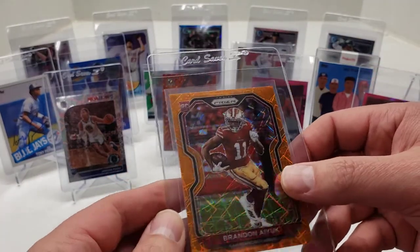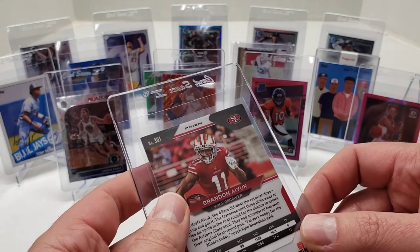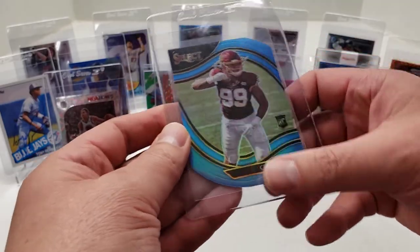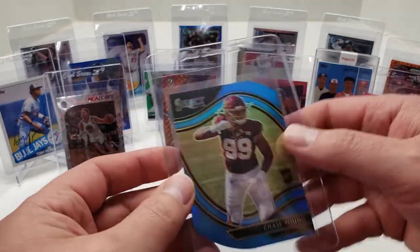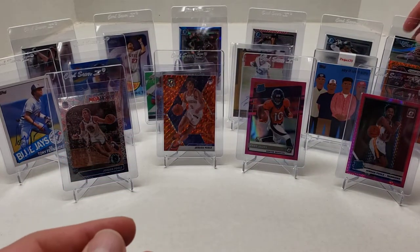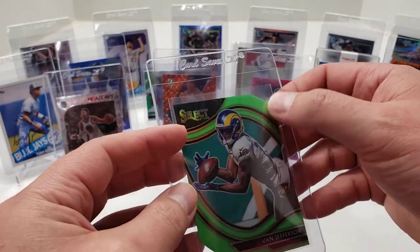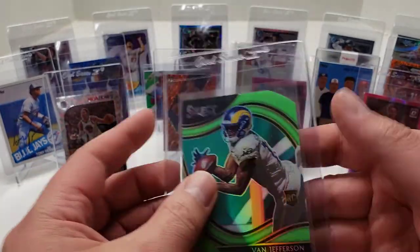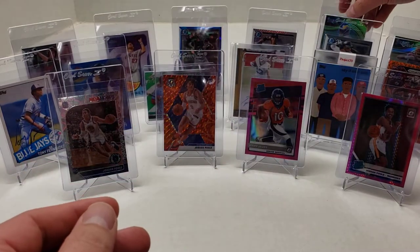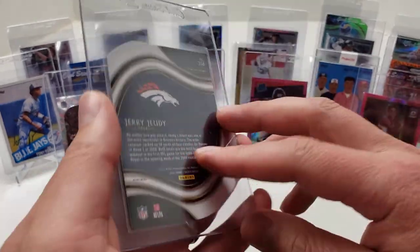Next one is a Brandon Aiyuk — what's that orange laser? I can't remember what they call it. Prism 2020 Panini. Getting that graded. Chase Young Blue Die Cut Field Level Prism — local card show pickup. These next couple, you can argue why you're getting those graded, but they look clean. Van Jefferson Neon Green Field Level Prism Die Cut. Another Neon Green Die Cut Field Level Prism — Jerry Jeudy, 2020 Panini.